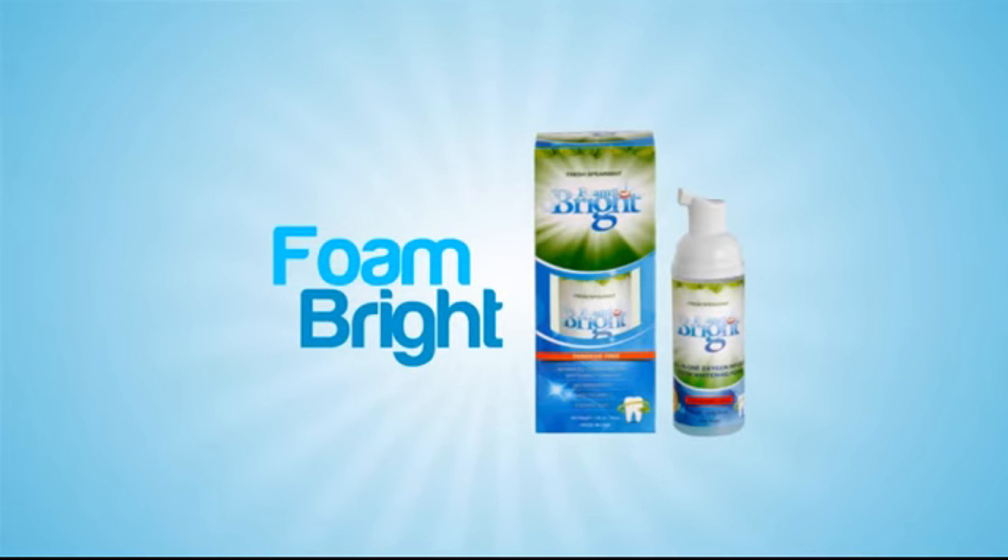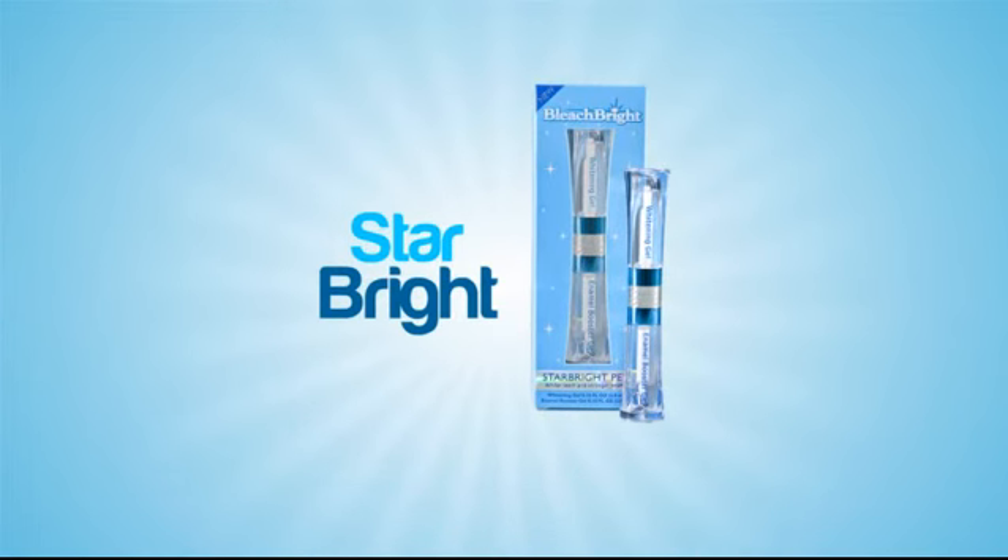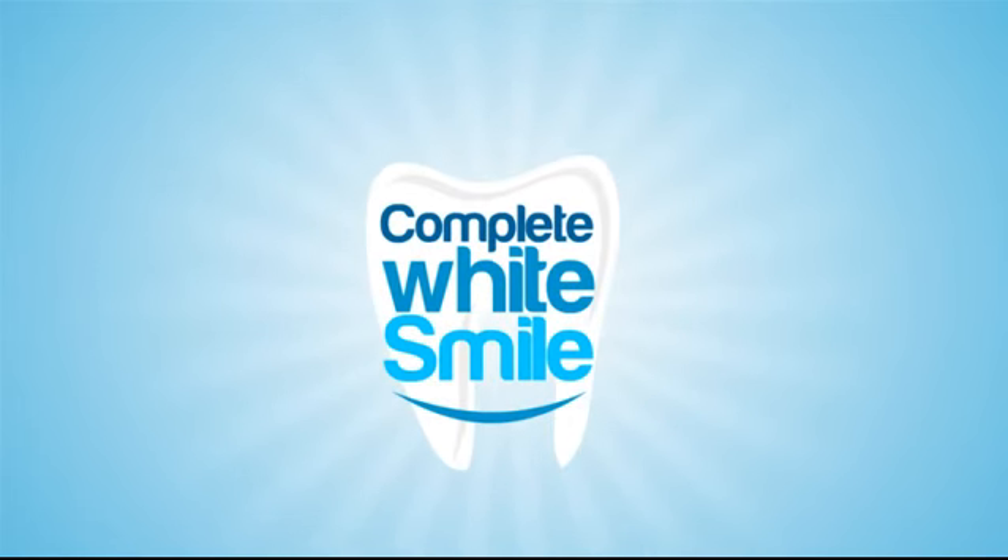Once you've used the Night Bright for seven days, you can begin the Protect step. In this step, use the Star Bright Pen daily to maintain your white smile and strengthen your enamel. The Star Bright Pen Enamel Booster Gel blocks stains before they happen, seals in the whitening gel, and acts like vitamins for your teeth, repairing your enamel to prevent cavities and sensitivity.